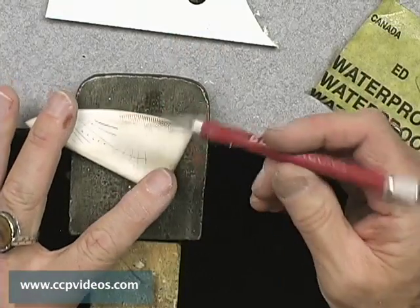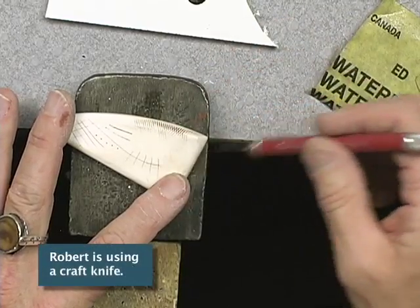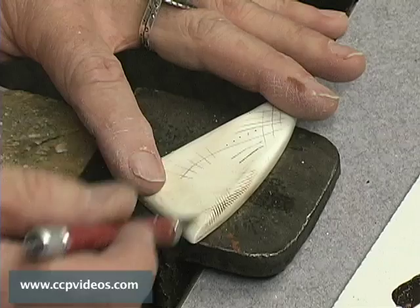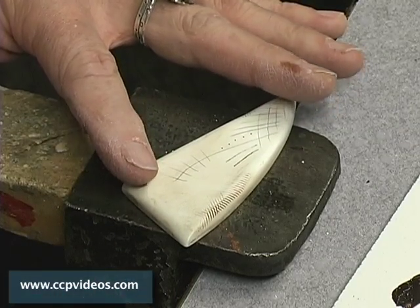I like to get these really tiny little craze marks. If you have something that's very, very old — especially something like ivory or bone — they get these very, very fine lines. And what I'm going to do is very gently make some lines. I'm putting almost no weight onto that knife; it's really just the weight of the knife itself. And I'm making quite a few so you'll be able to see them.